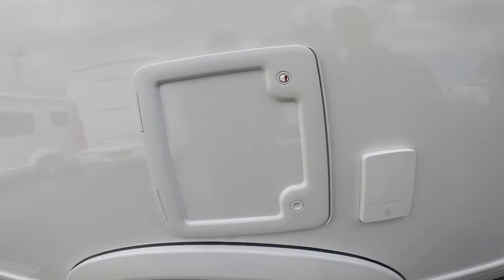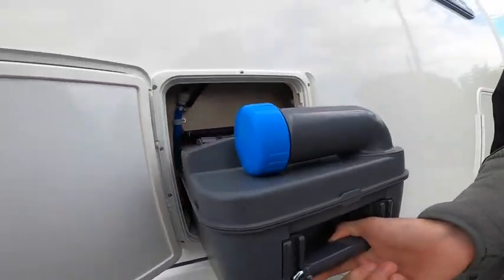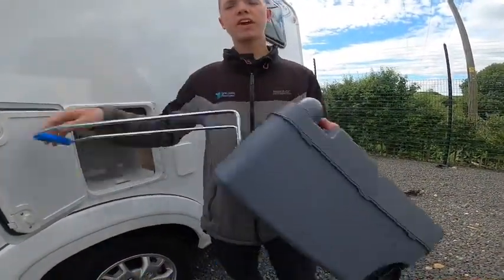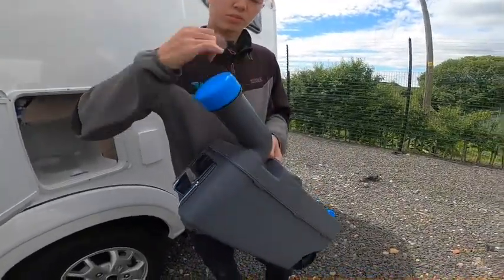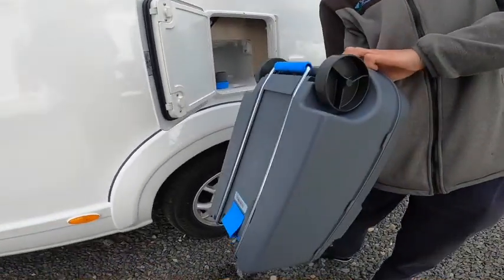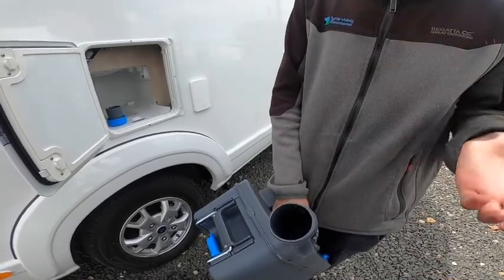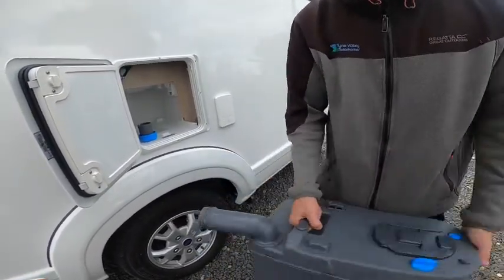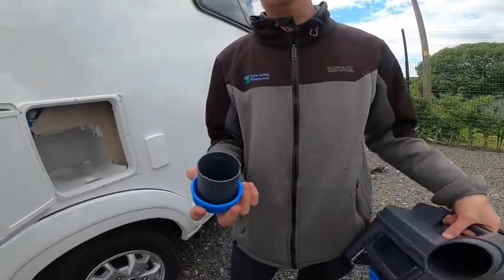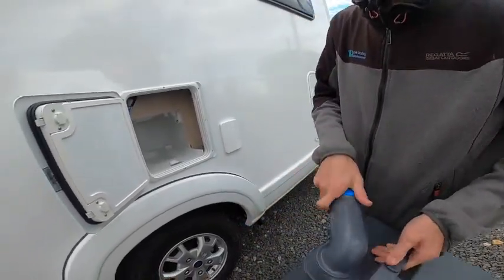Here you have your cassette toilet. To get the cassette out simply lift the blue lever, slide the cassette out and either carry it or drag it to your waste disposal site. To empty, remove the blue cap, press the button and tip the contents out. There's normally a tap beside your toilet disposal point - put some water in, give it a rinse and tip out again. Then put a capful of chemical which is 120ml of either green or blue chemical in here, and put it back into the vehicle ready to use.